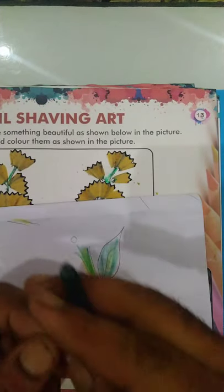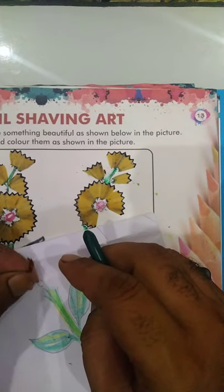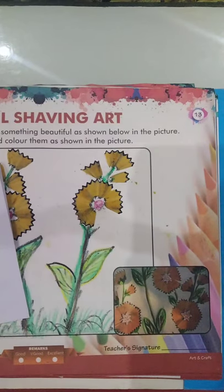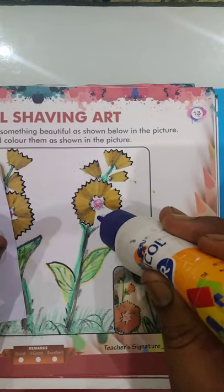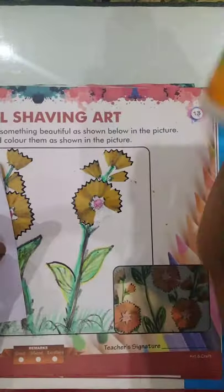You can sharpen the pencil — this is the pencil sharpener wastage — and paste it here with fevicol. Suppose some is left here. We have completed this one.